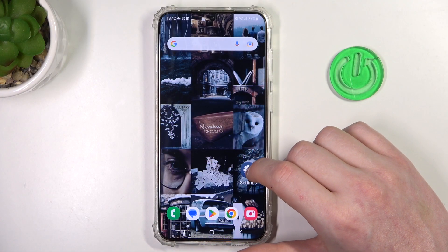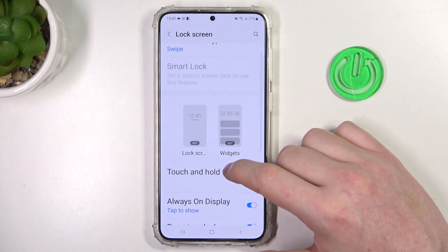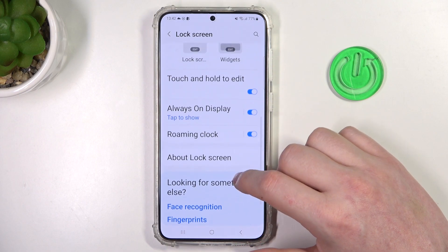To do this we'll need to open Settings. Here, find something like Lock Screen and look for the fingerprint. So there's no fingerprints here.